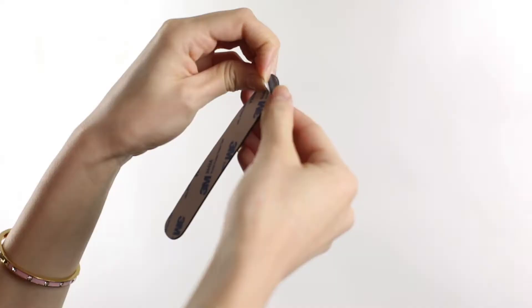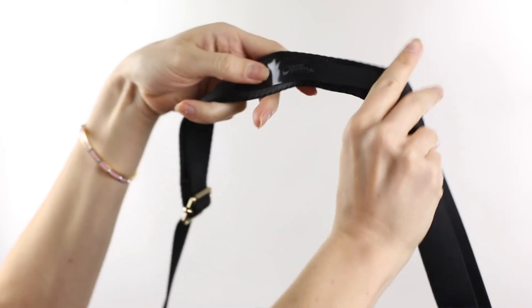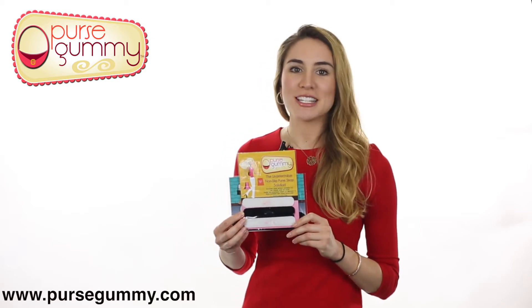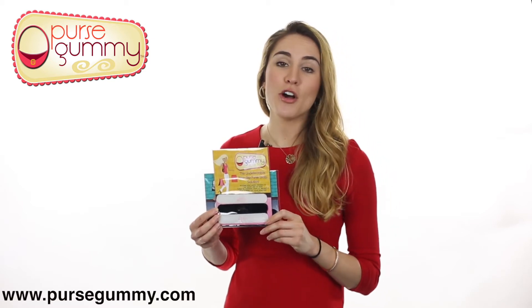To apply the Purse Gummy, simply peel off the backing and press it onto the strap of your bag — it couldn't be easier. Not only will this product keep your bag on your shoulder, but it's handy when it comes to hanging your purse on a hook or on the back side of a chair.